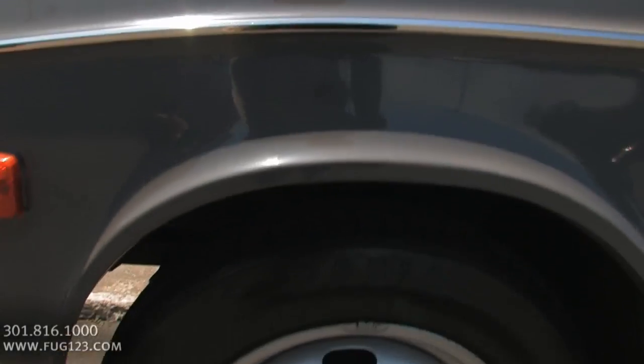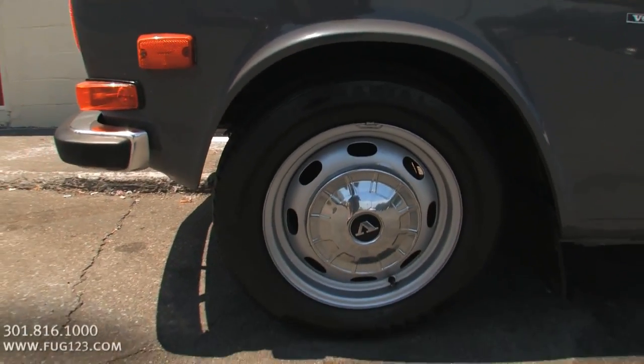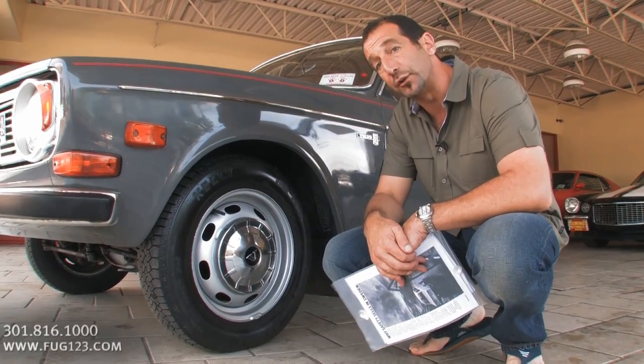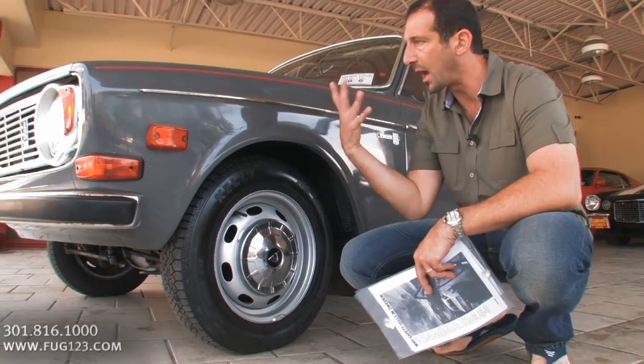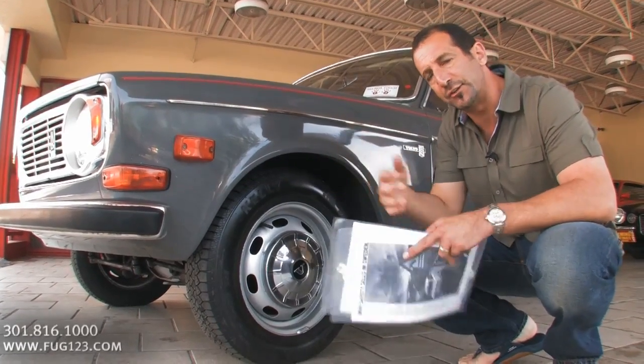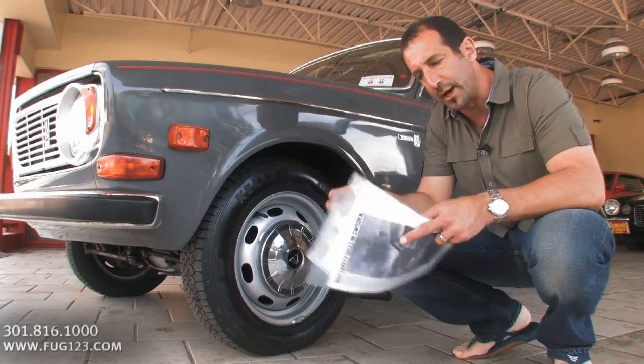This car has steel-belted radials. In '69 it probably didn't — it had belted tires, but this made the drive so much better. Buried inside here are disc brakes, which is very nice. Obviously, a lot of the crumple zones, the additional marker lights — you can really see a lot of the safety that Volvo had put in there.